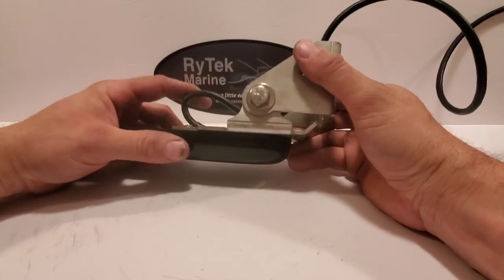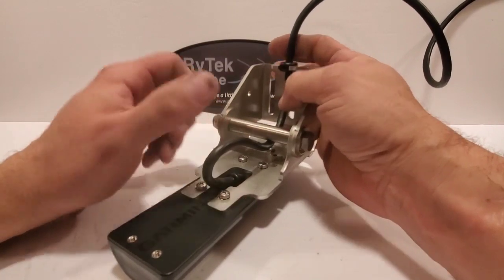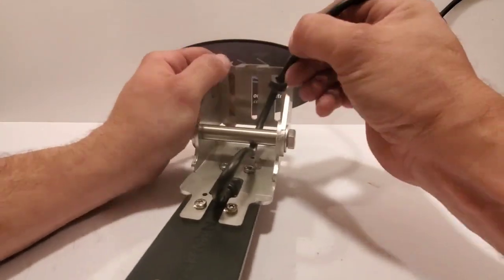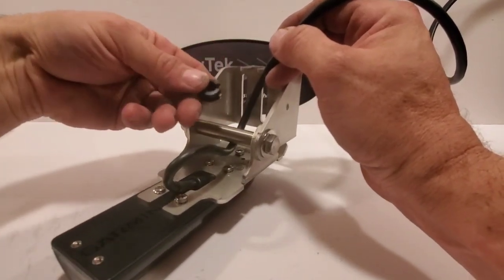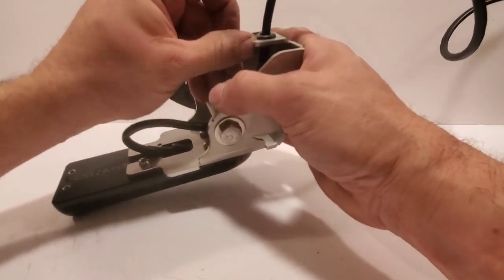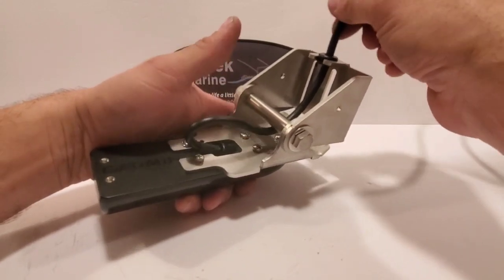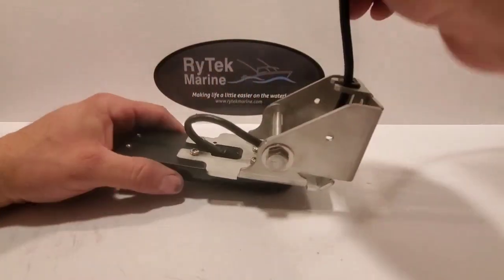This one has the same grommet as my Lowrance mounts and all my troller motor mounts — a specialty grommet with a slot in it. You push it into the hole and it keeps the cable from chafing and pinching, so you don't have to worry about zip-tying it to anything.